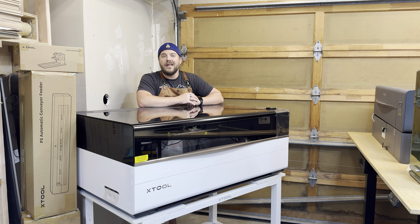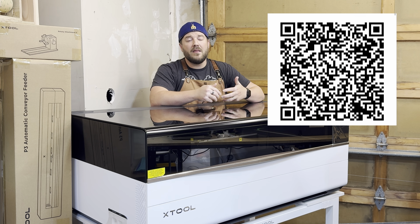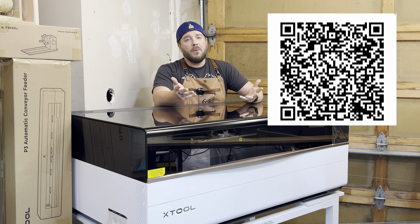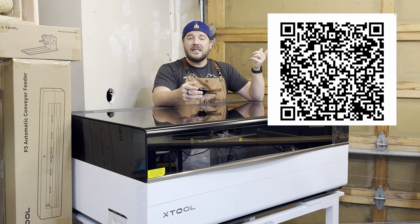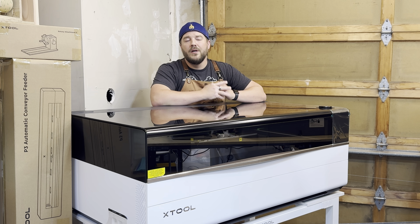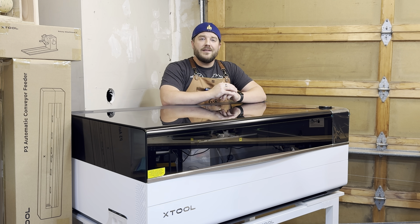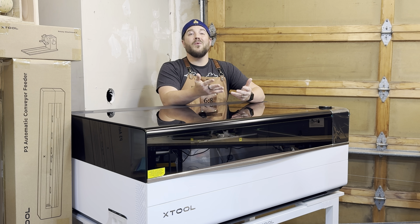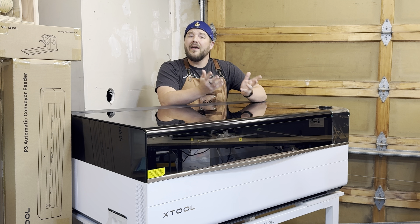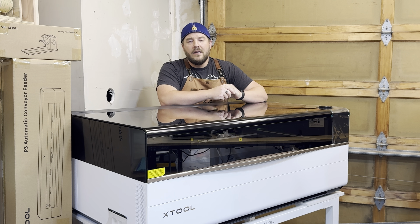If you want to learn more right now, use the link in the description to check out all the technical data. If you're interested in purchasing, you can put down a $100 deposit to get the best deal possible — it's fully refundable, so if you change your mind you get all your money back. But if you end up buying, you're going to get savings — I think it's around $1,000 off. It is our affiliate link and it helps support my family and making videos like this.